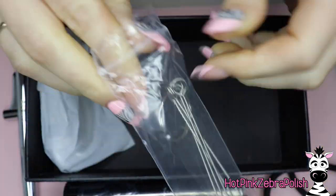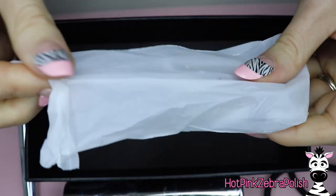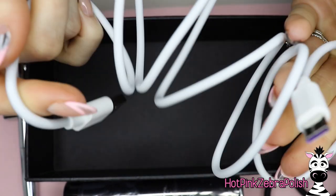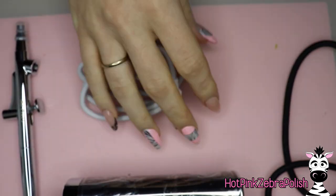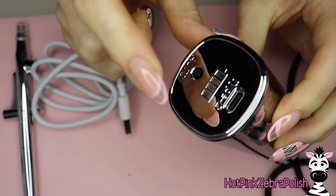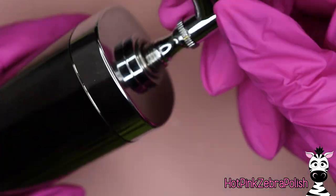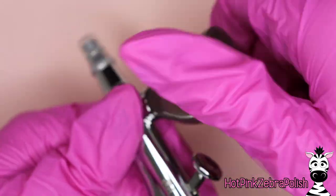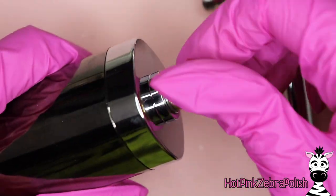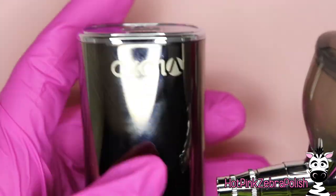It's got some cleaning tools and little cleaning brushes, which are really helpful. The instruction manual covers how to fully take the airbrush apart for a deep clean so you don't damage it. It also comes with a charging cord — this is a cordless airbrush, which is fantastic. I have a vendetta against corded things on my nail table because they get tangled. It's got a USB-C plug, charges for only about 15 minutes — super fast charge.